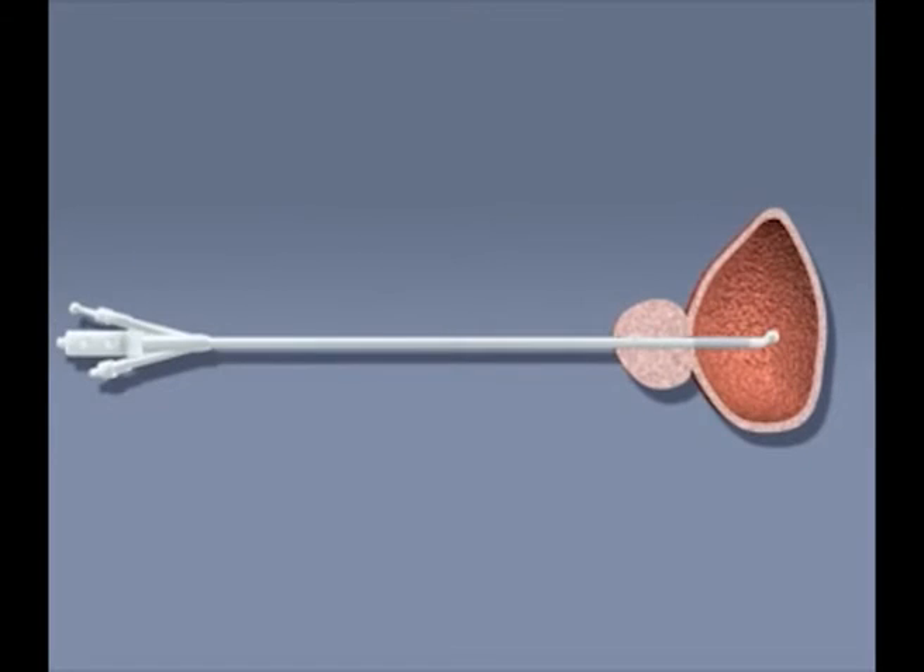The delivery device of the heat to the tissue is the microwave antenna. Different antenna designs have different radiation patterns and therefore produce different heat distributions within the tissue.